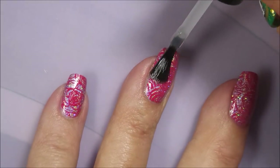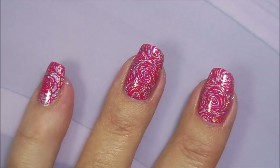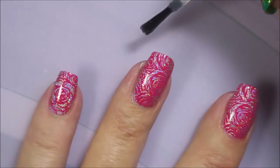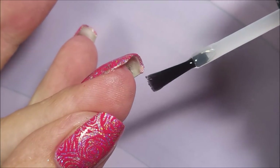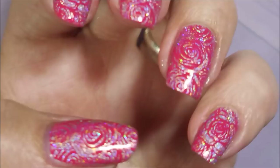I'm going to top this one off with some Posh Top Coat, as I normally do. My manicure will be finished. I really love how this turned out — pink on pink, holographic, yes. Here comes my swatch photo.